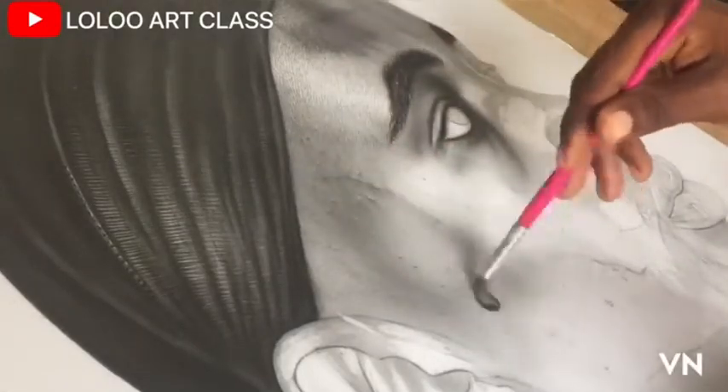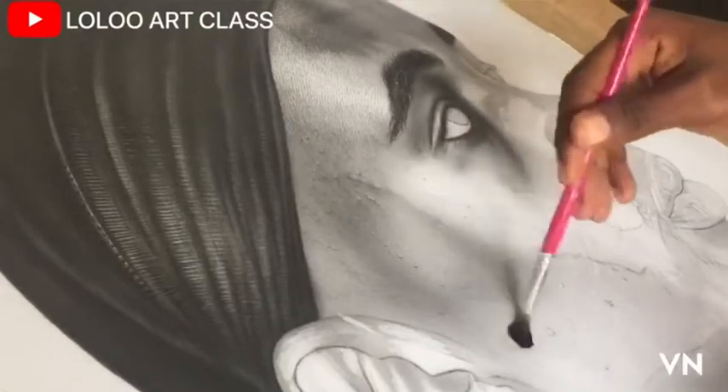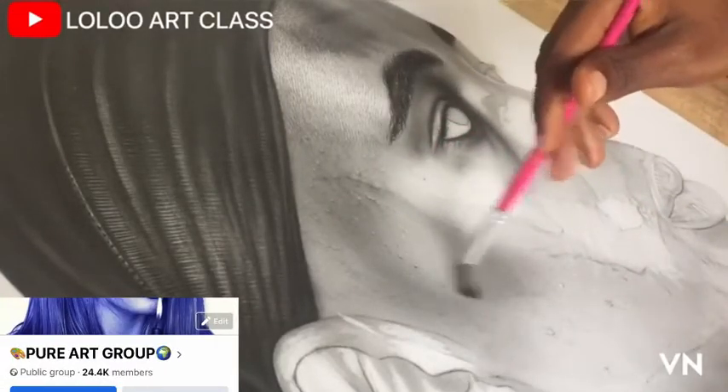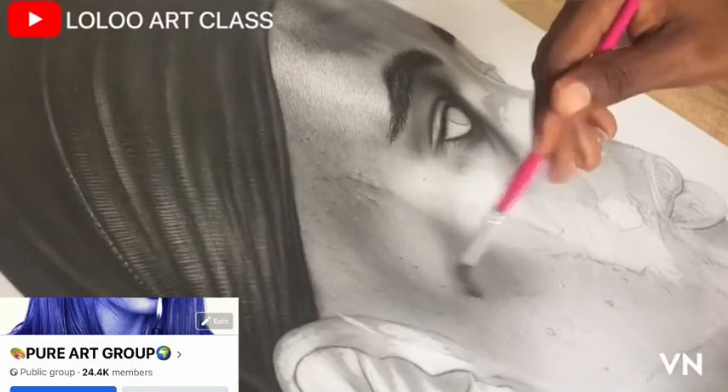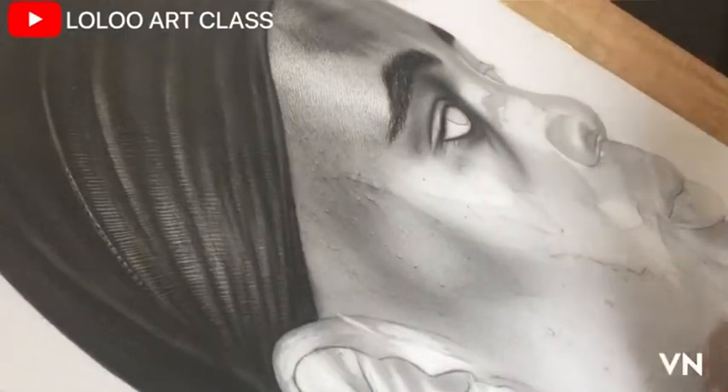You can also share your work with me for any advice in my Facebook group. All you need to do is tag Logo Art Class in any of your posts. We will also share the link in the description of this video — follow to join us.